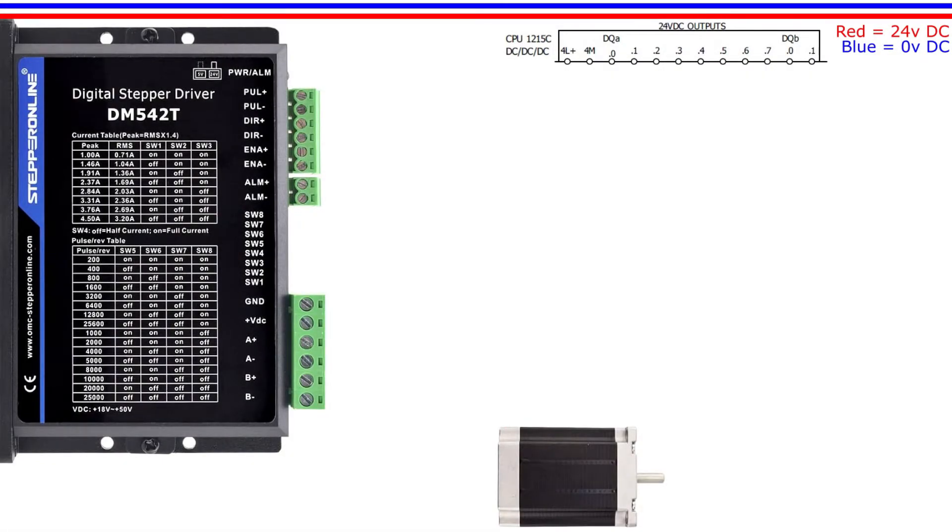Hello and welcome to this tutorial. In this video we will go through how we wire up a stepper motor and a Siemens S7-1200 PLC to a stepper drive. Then we will make a simple program in TIA Portal to control it.